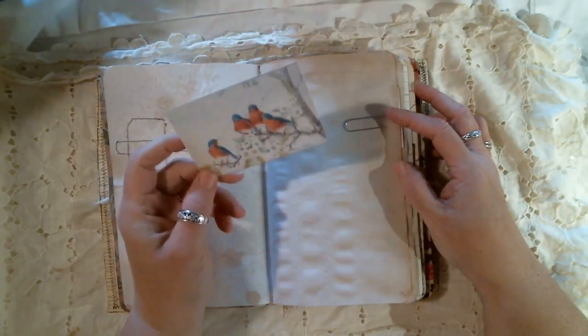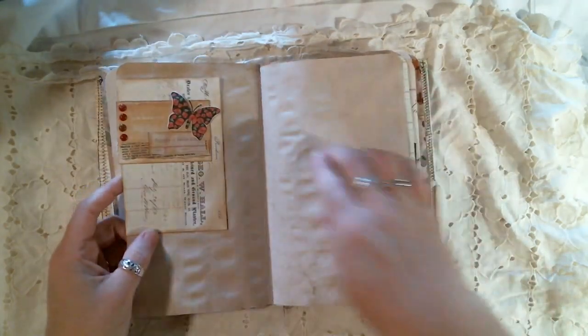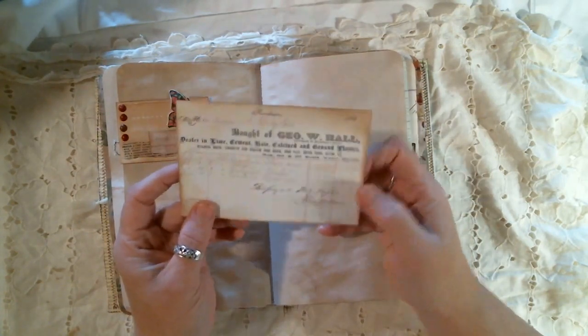This is still more of that paper from Conservatory. This is a Tsunami Rose ticket that I sewed down. This I believe was a freebie on Junk Journal Junkies. This is another one of those paper clips that I made, and it has — this is from, I believe, Junk Journal Shop.